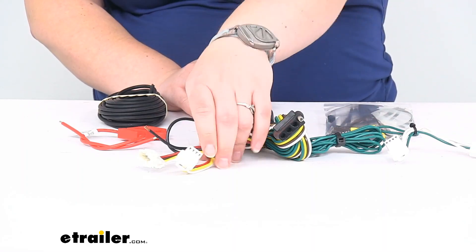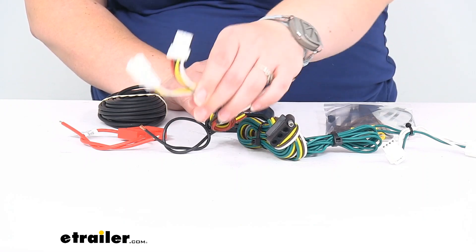The green wire goes on the passenger side, and yellow, brown, and red go on the driver's side.